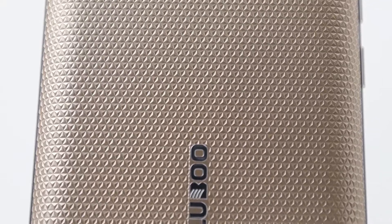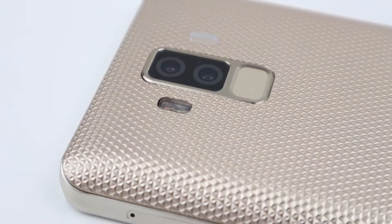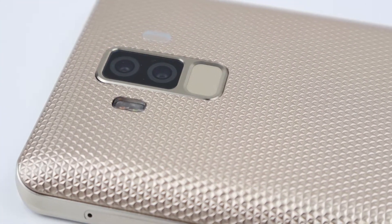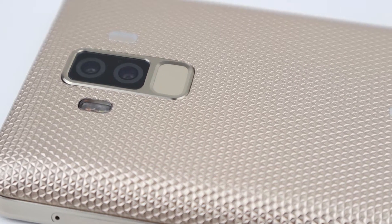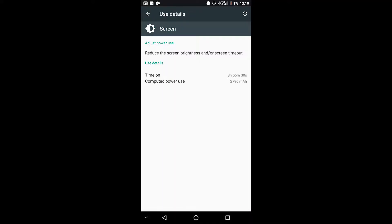Build quality overall is good. Obviously it's a very, very thick smartphone, quite heavy, with an 8500mAh battery. Although it's got a large battery, I did expect slightly longer screen-on time. I only managed 8 hours and 56 minutes for the best result.